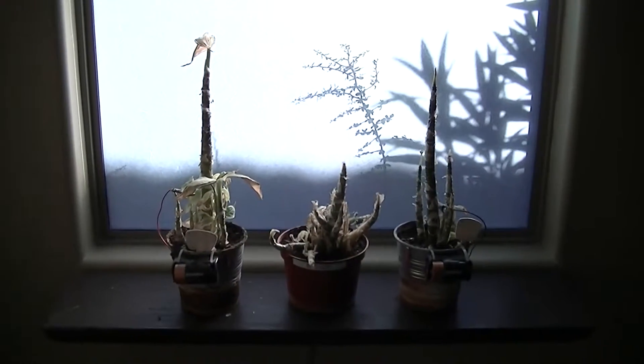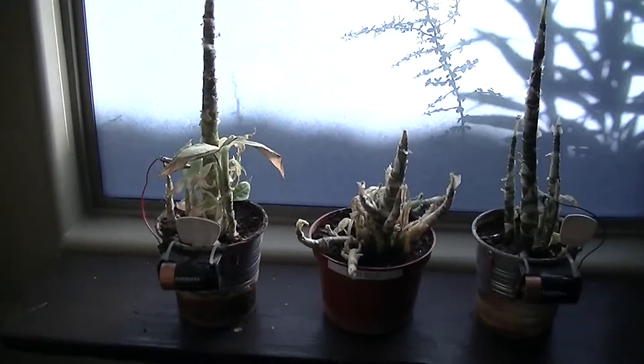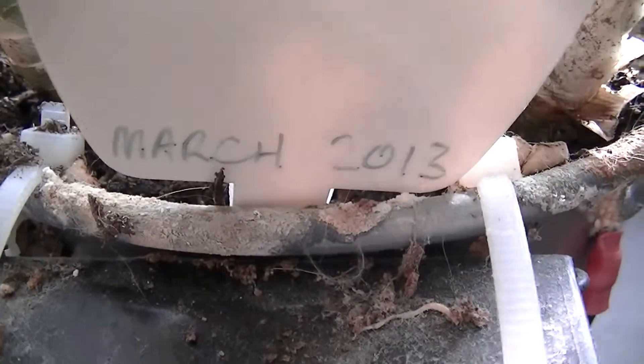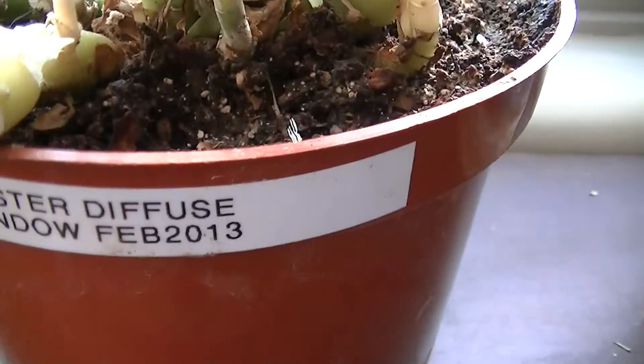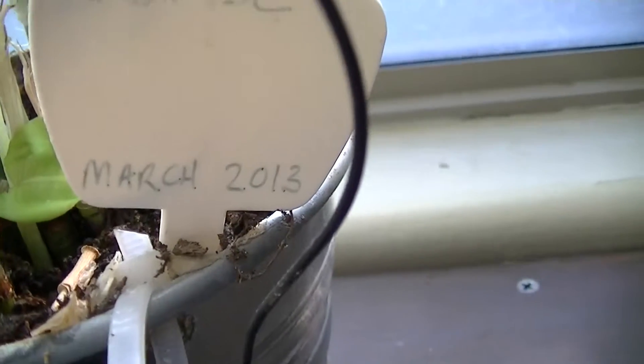It's January 2016 and this experiment has been running for a few years. When we look at the plant labels, we can see that this one dates back to March 2013, this one is February 2013, and this one is March 2013.